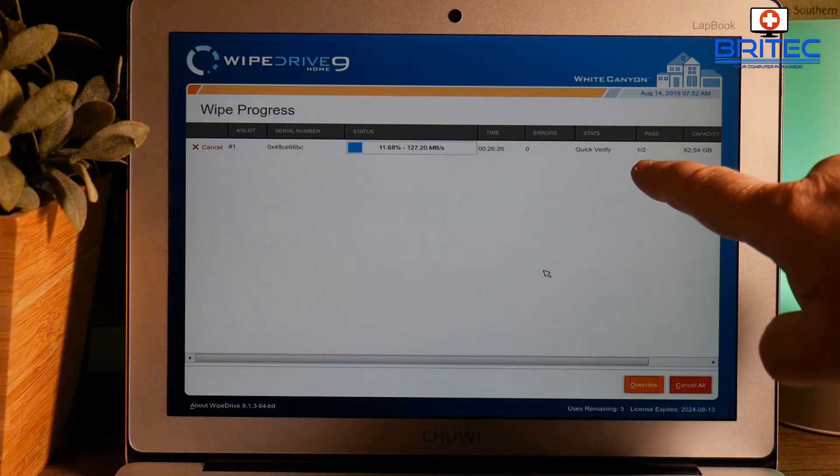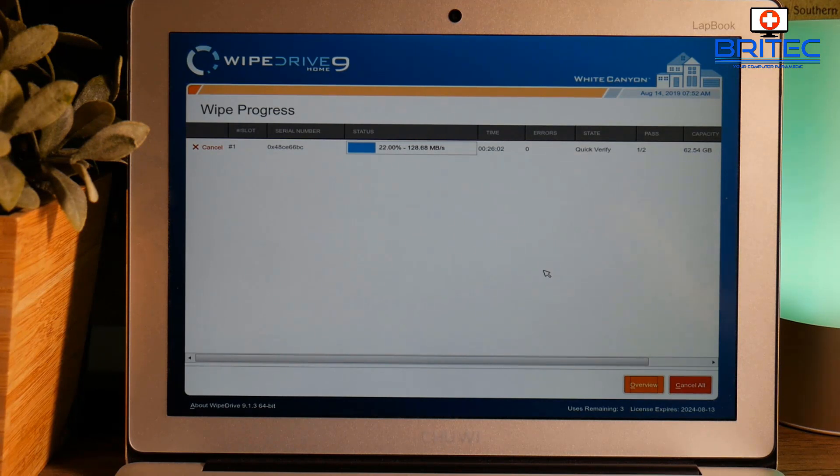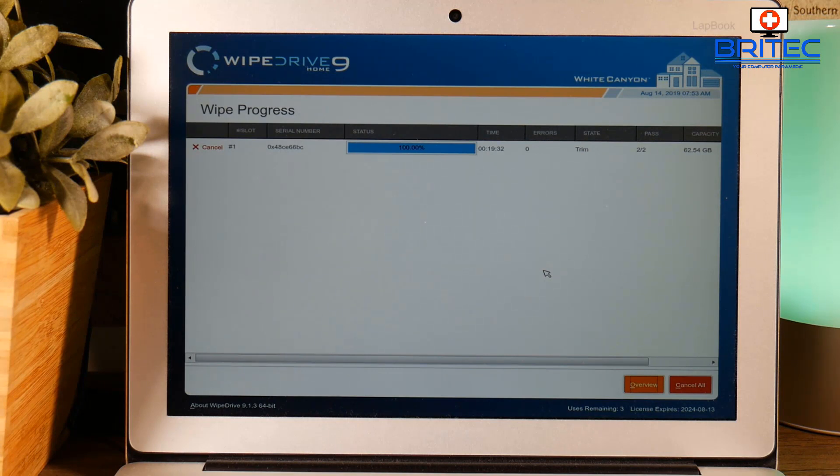It took about 26 minutes and it's now doing a quick verify of the drive — we're still on pass one. Once it's done the verify it will start to use the trim command. You may be asking why you'd need to securely erase your drive — you may be giving it to a charity, a recycle center, selling it on eBay or Craigslist, or giving it to a family member. Remember this data can be recovered if you don't erase it. The trim command is now in place, we're on the second phase, and once that's done you'll get a completion with a fully sanitized drive.